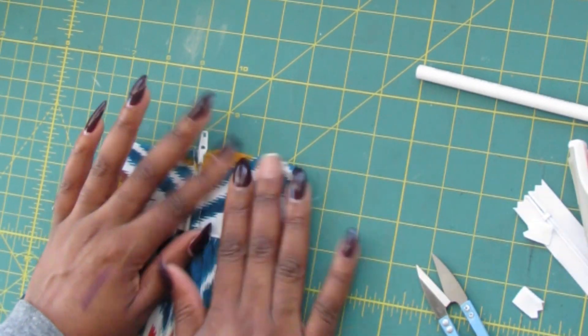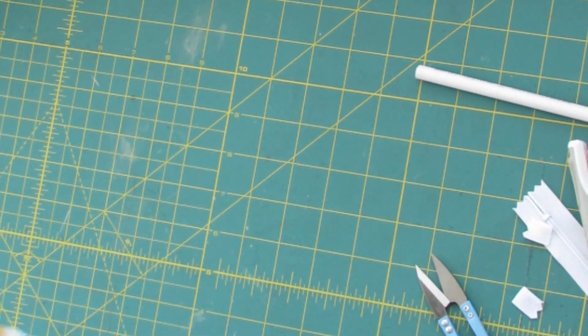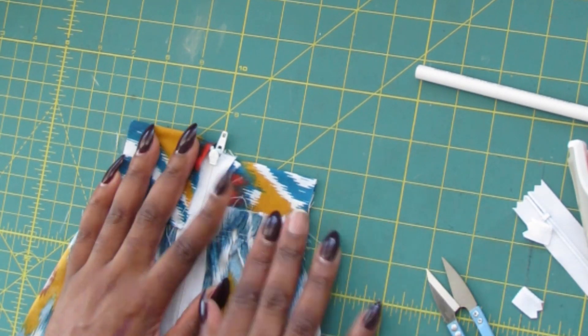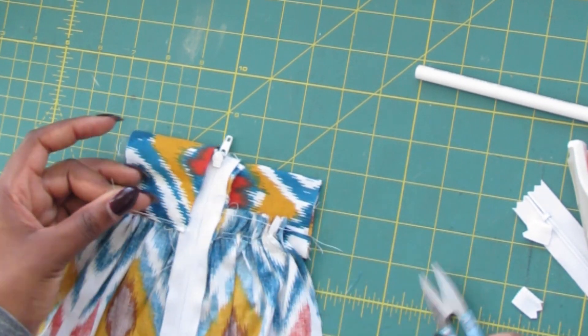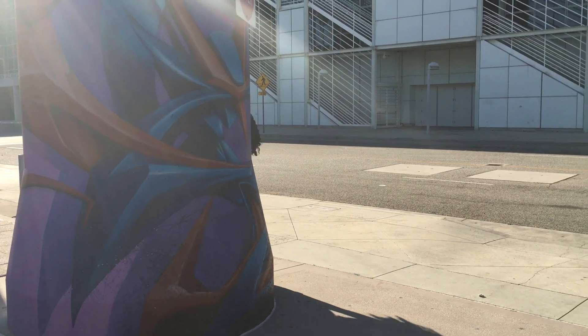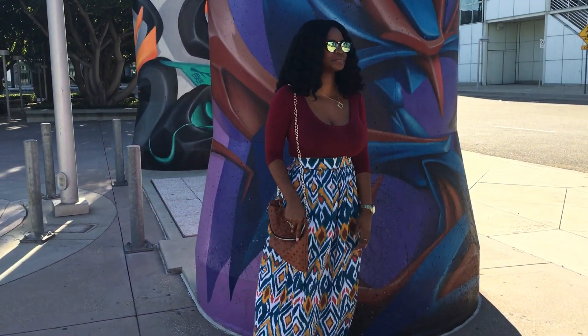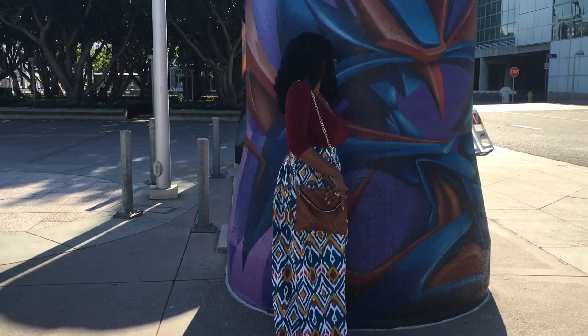If you chose the second option, take it over to the machine, topstitch, and make sure that the bottom thread catches and conceals it so you have a nice clean seam. You can finish this off with some pinking shears or a serger. Now you're all done — oh look at it! I think the most stunning part about this skirt was the pattern — I loved it.